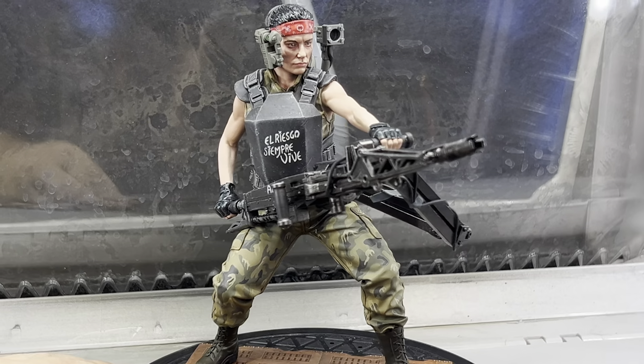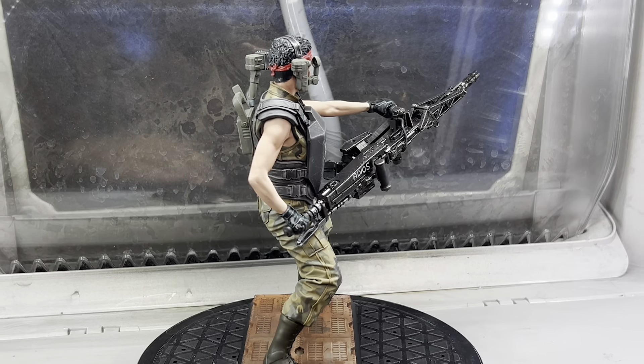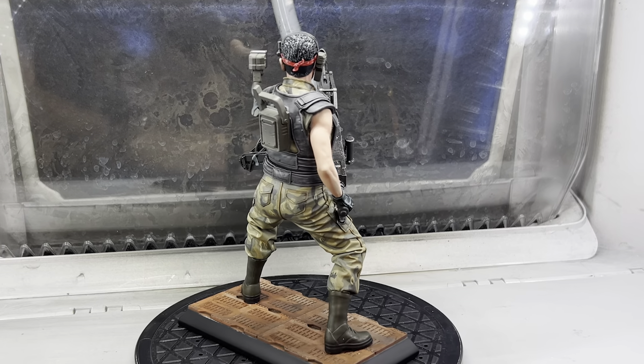And there I have it, a quick guide to how I painted the camouflage on this model. If you want to see how the rest of the model was painted, be sure to follow the link below. Thank you for watching.